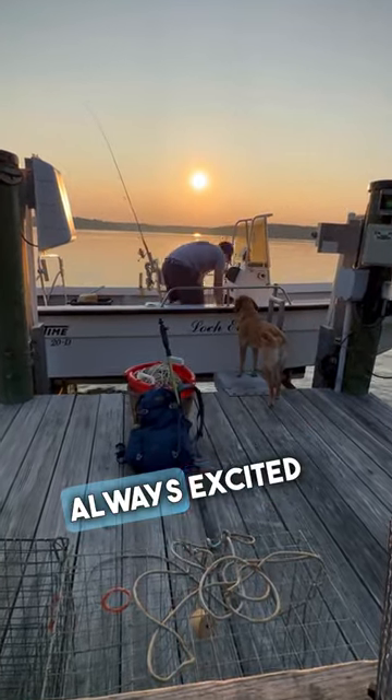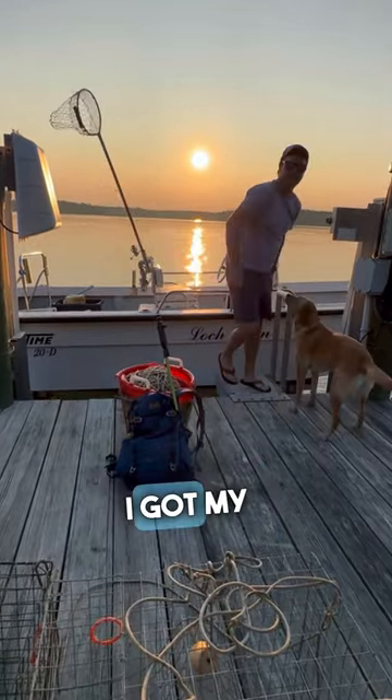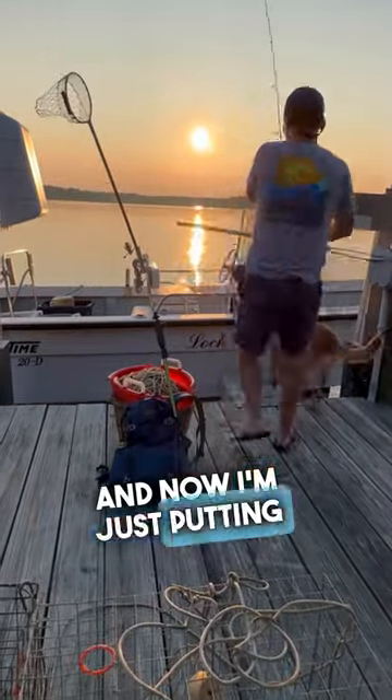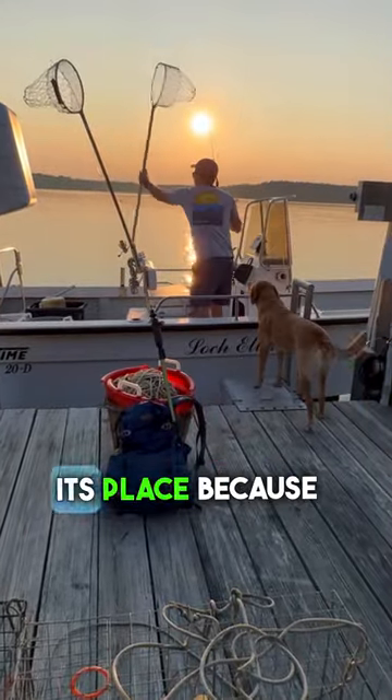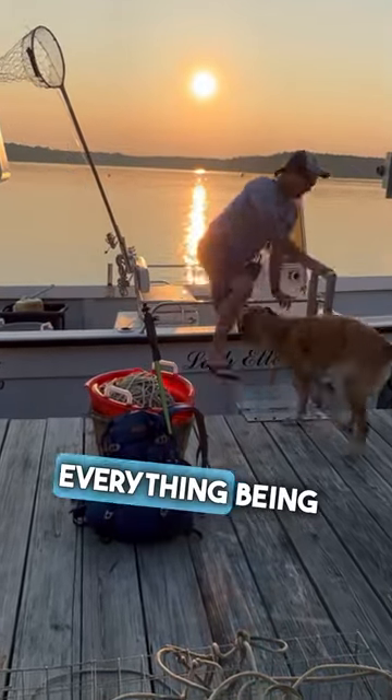I get down to the boat and Bea's always excited to get on, but I got to take a few minutes to get everything organized. I got my anchors, buoys, all that stuff in the boat, and now I'm just putting the nets in, making sure everything has its place, because when you get out there to crab you don't want to have to deal with everything being out of place.